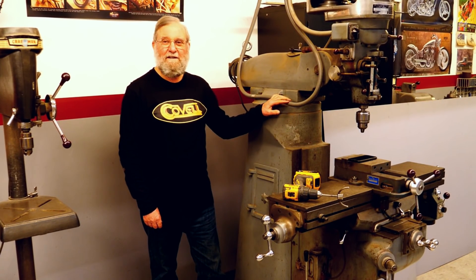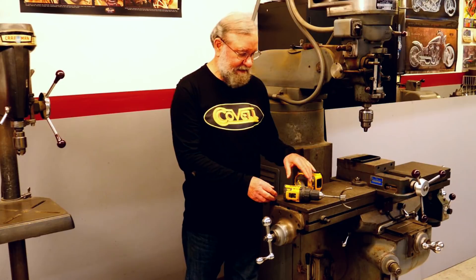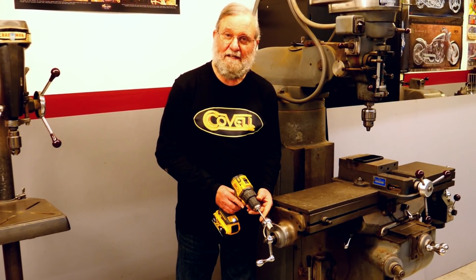I've had a Bridgeport-style mill for years, and it's a great machine. If you need a power feed or a rapid traverse for a machine like this, it's easy to make an adapter for a cordless drill to provide that function. You'll see a lot of these on YouTube machining channels.